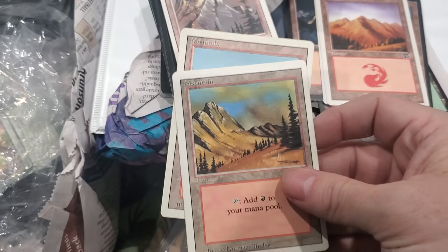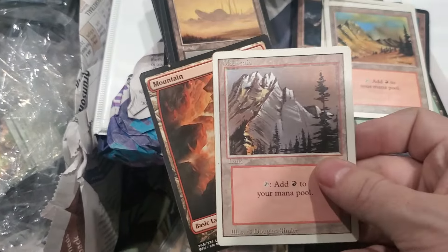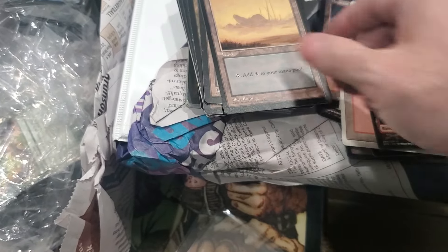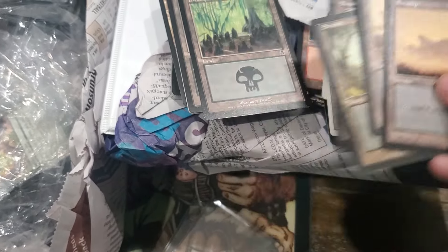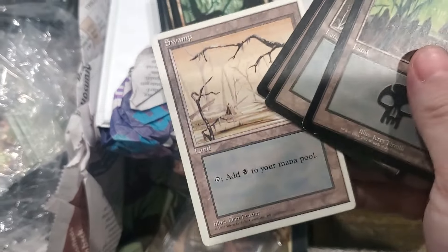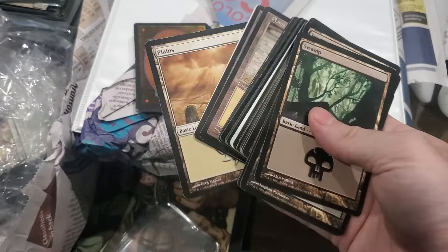Oh, some more old Revised lands - cool. It seems really stupid, but a whole bunch of these lands are worth over a dollar. Doesn't make any sense, right?